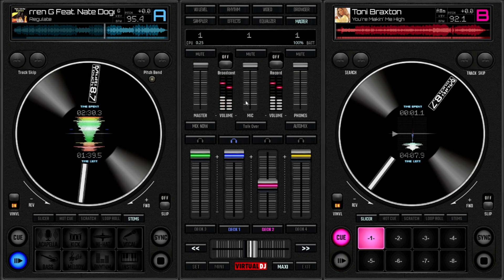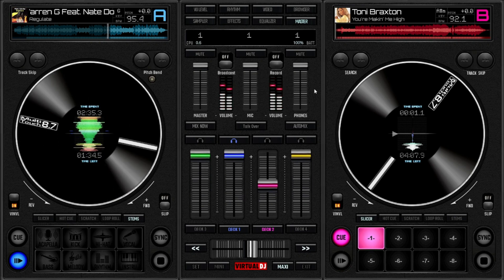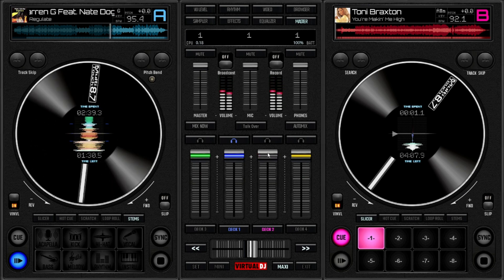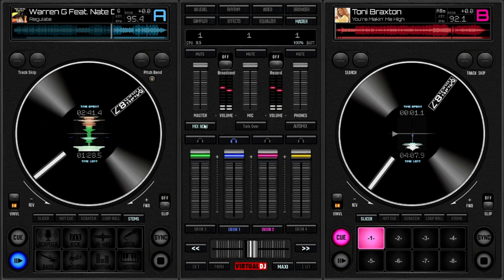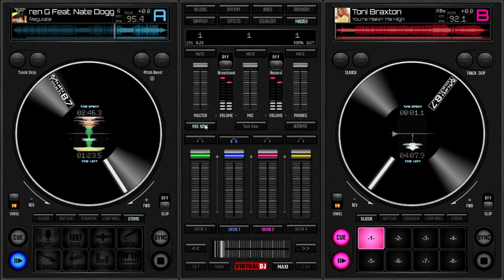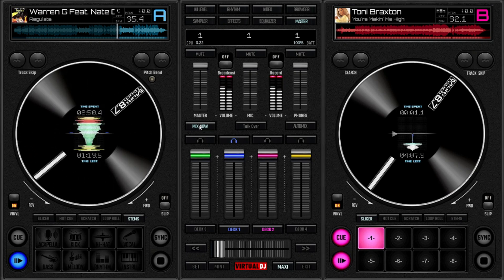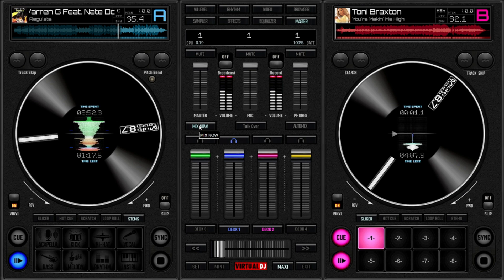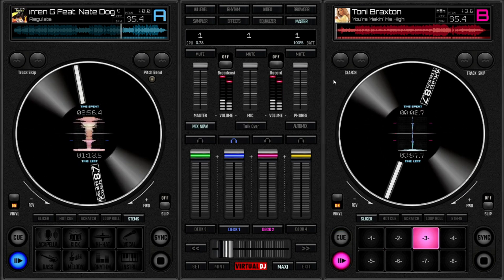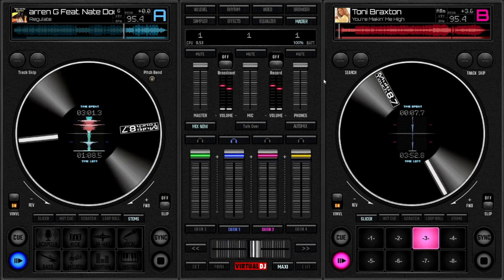I will do a series of videos about how to use this amazing skin. I have designed it in a modern fashion and I have grouped the features in order to make a very nice mixing experience for all kinds of DJs, from beginners to professionals.